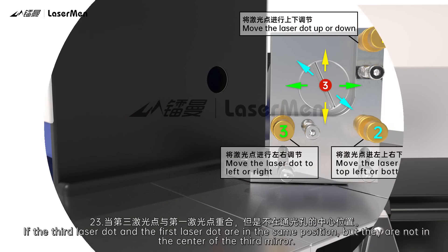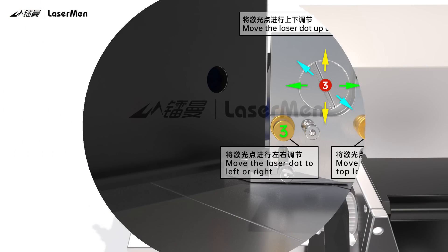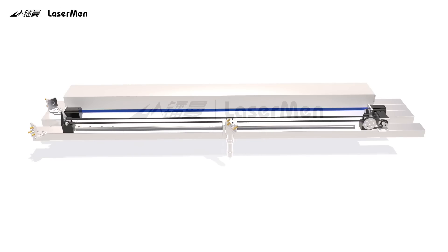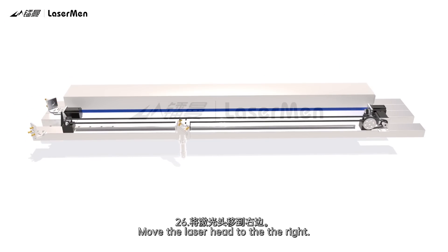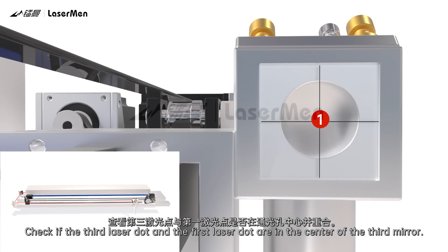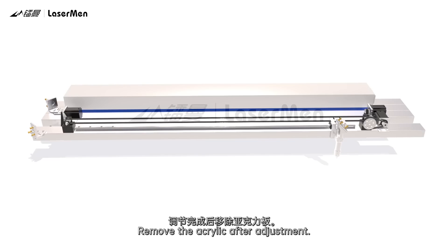If the third laser dot and the first laser dot are in the same position but not in the center of the third mirror, adjust the screws of the first mirror to make the laser dot in the center of the third mirror. Move the laser head to the left. Press Pulse to get a laser dot on the acrylic and observe position. Move the laser head to the right. Press Pulse again and check if both dots are in the center of the third mirror. If yes, proceed. If not, repeat Steps 11 to 27 until they are in the center. Remove the acrylic after adjustment.